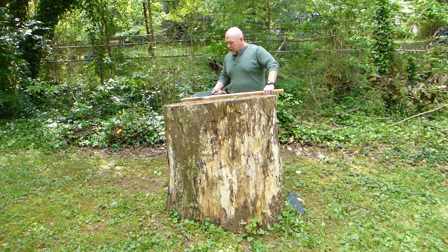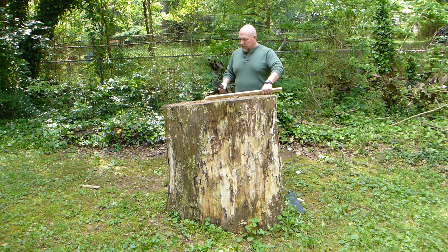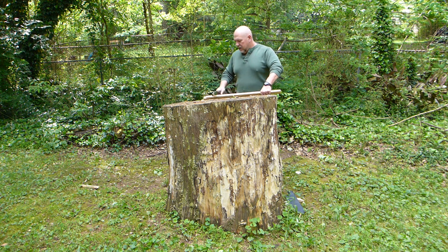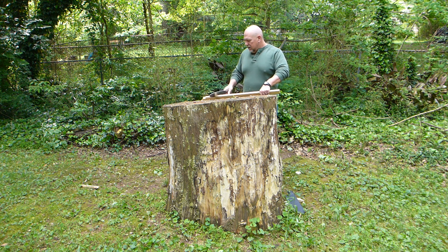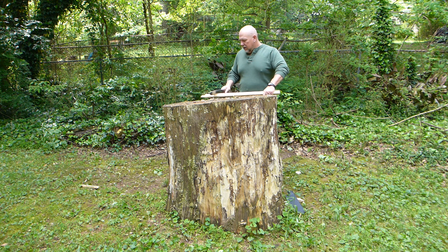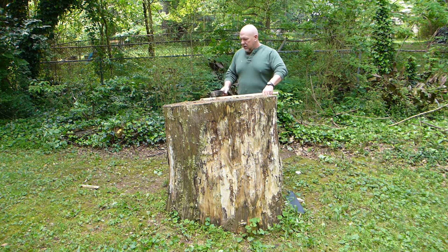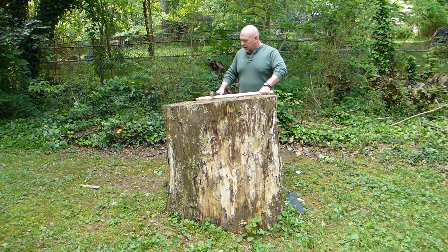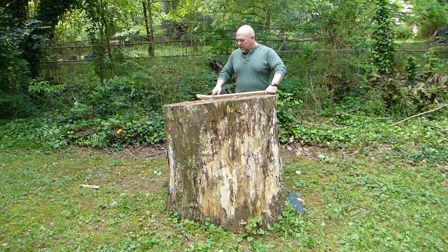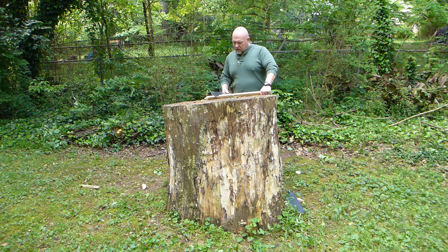Bear in mind, just a few minutes ago is the first time that Jesse has seen any of this. I really like this knife a lot. It's got a stick tang. Jeremy had some concerns with the strength of the handle versus the mass of the blade. I've been doing a lot of work with it and I haven't been able to break it yet. Being this time of year, it's really going to get a workout now.